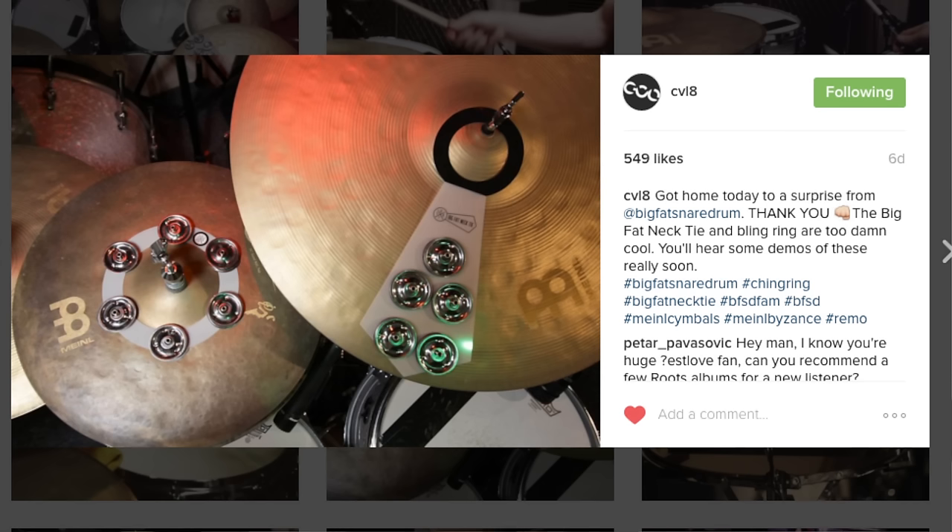Forget everything I just said — it turns out that Big Fat Snare Drum does make that product. It's called the Bling Ring. The day after I finished this video, I was on Instagram and Carlo, aka CVL8, posted a picture and video, and I found out they actually do make it.